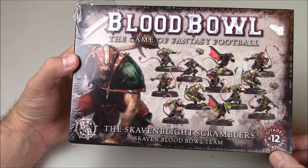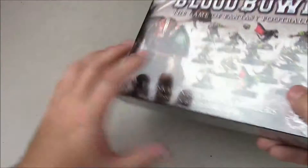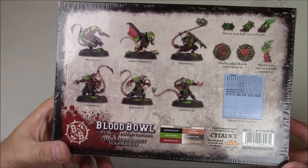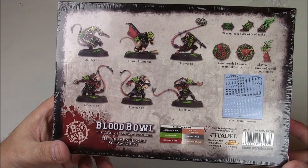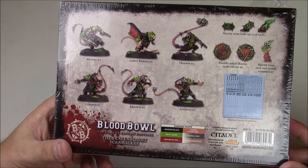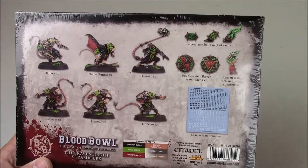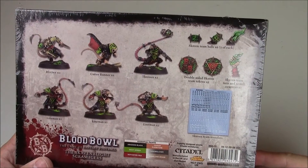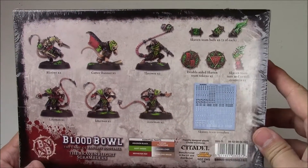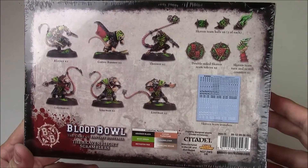This box has 12 miniatures and on the back of the box we see what we get: two Blitzers, two gutter runners, two throwers, and six linemen in three different poses. It also looks like you get some footballs and tokens and stuff like that — all the cool stuff that comes in the human and orc team as well.